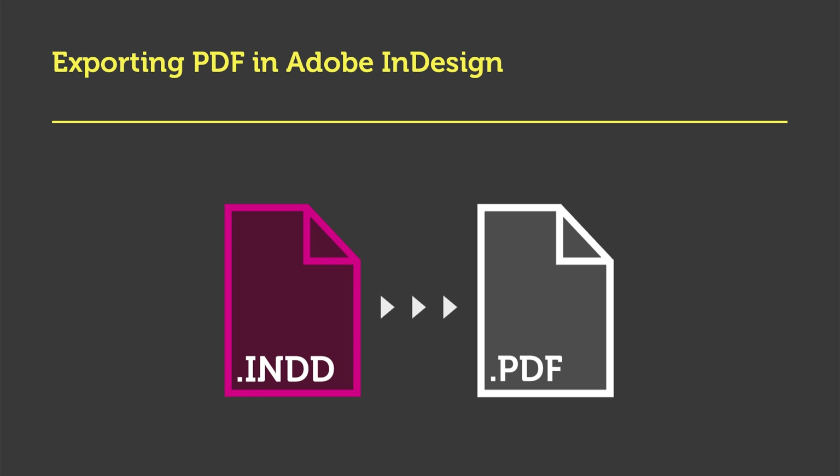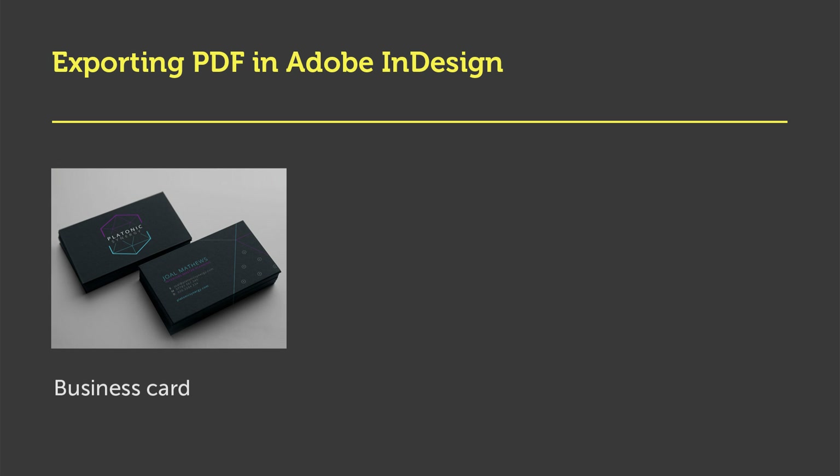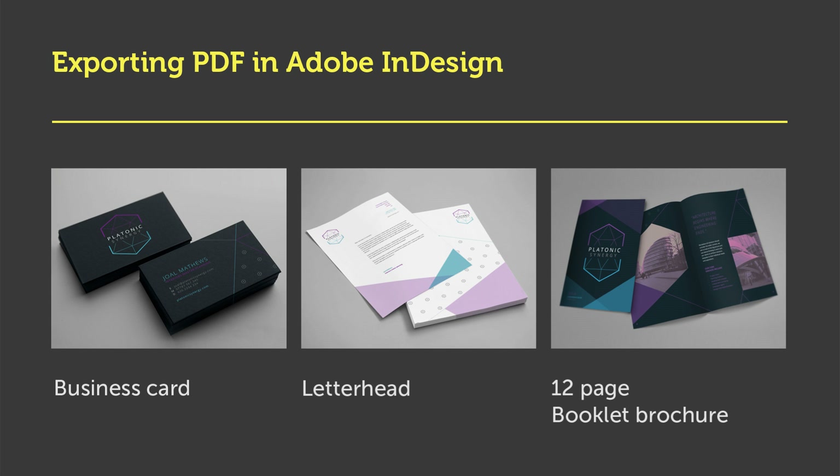Later, I'll be demonstrating in depth how to export PDFs ready for print. In this video, we will be exporting the three documents we made previously on this course: a business card, a letterhead, and a 12-page brochure.